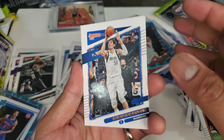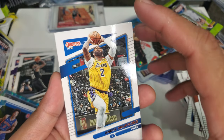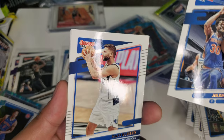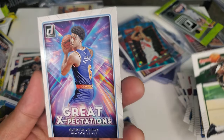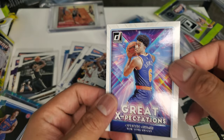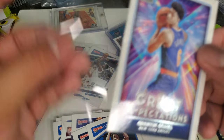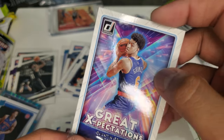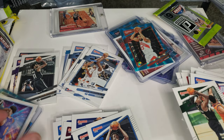Boban Marjanović — my first Boban, I think. Andre Drummond — he's not a Laker anymore, he's in the Nets. Julius Randle. Maxi Kleber. Jrue Holiday. Quentin Grimes — Expectation card. Give me more rookies.